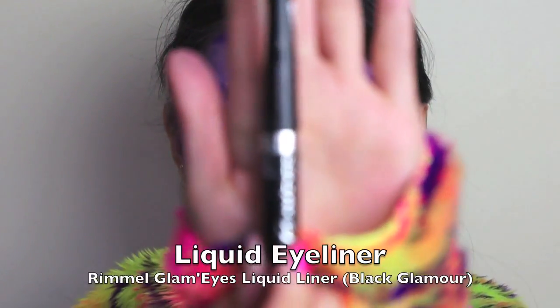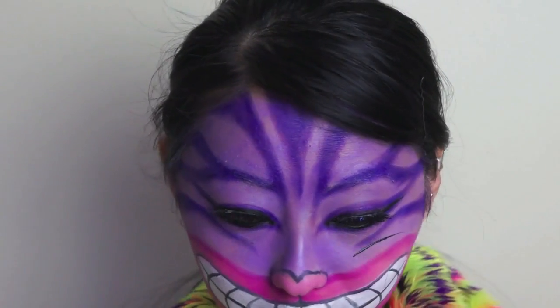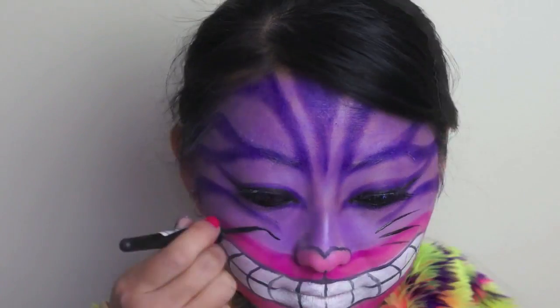And lastly, taking my Rimmel Glam Eyes Liquid Liner in Black Glamour, draw in the cat whiskers using short, fast strokes.